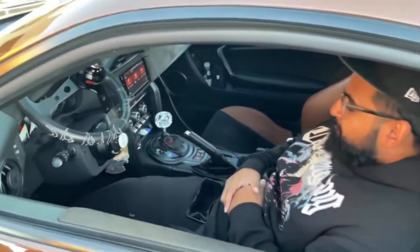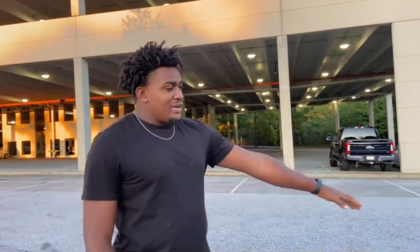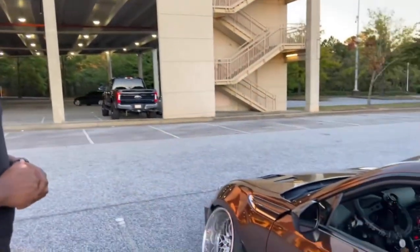Clean shifter. You got the quick release. What kind of hood is it? This is a carbon racing hood.